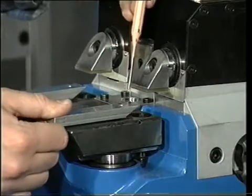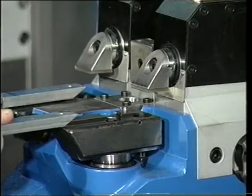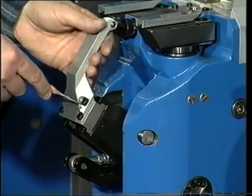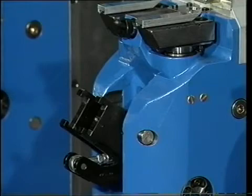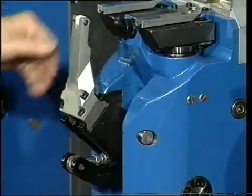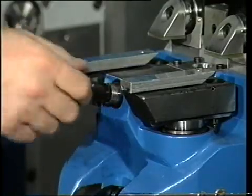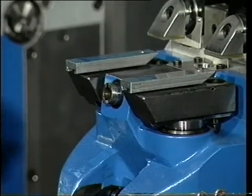Each one of the clamping units can be exchanged to match the different extrusion cross sections. Each unit has a locking device to minimize the changing time. The reference stud has also been designed to allow a short exchange time from one type to another.